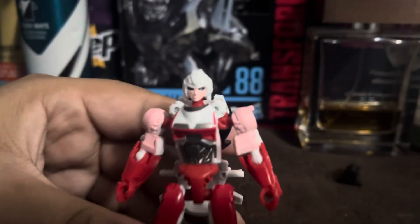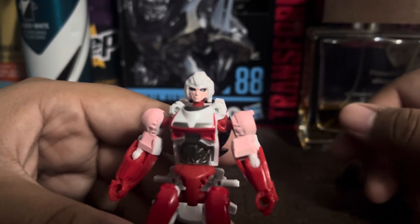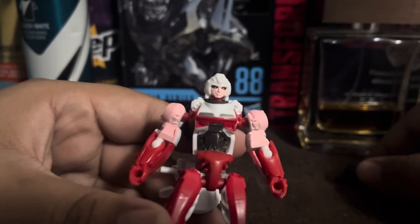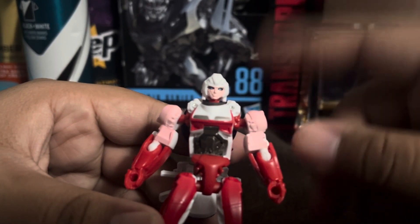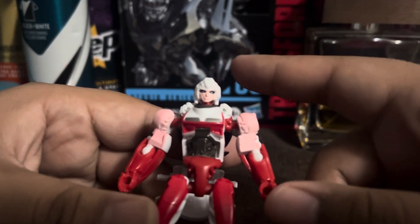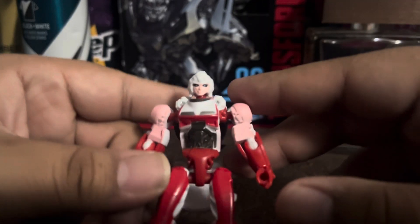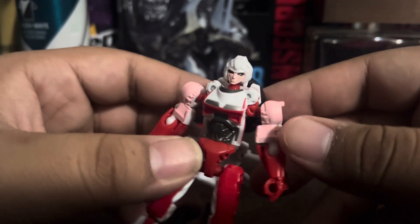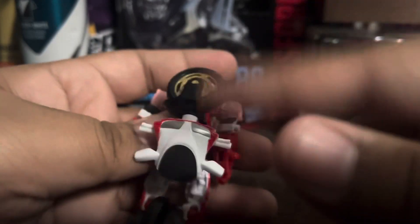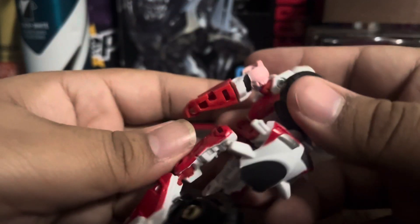The head sculpt looks quite nice — you can make it out. It's actually painted with black and blue eyes, a pink face, and a white helmet. I'm surprised they actually managed to paint that for such a small figure. I do like that a lot — the paint looks quite nice, and the sculpting on the head looks quite great. She does have this cable which gets a bit annoying.